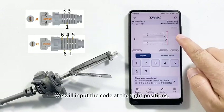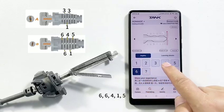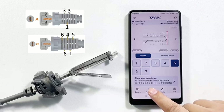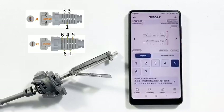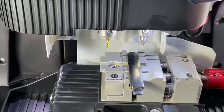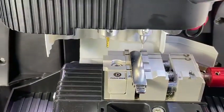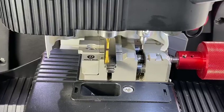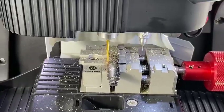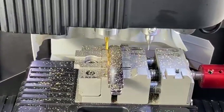Click Continue. We will input the code at the right positions. Side A: 3, 1, 3. Side B: 6, 6, 4, 1, 5. To get the rest of the bittings, click 'Find Bitting' and select the first one. All key bittings are ready. Please click Cut.